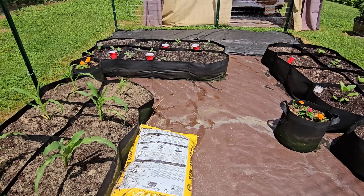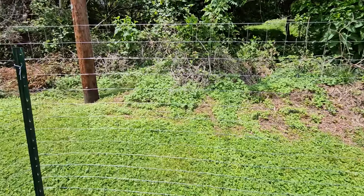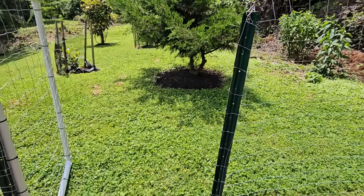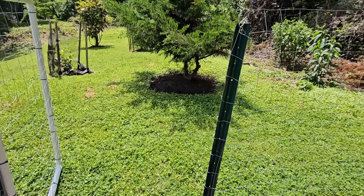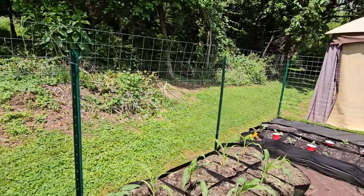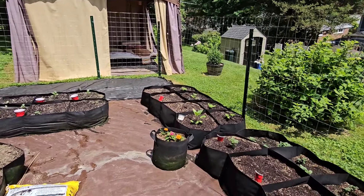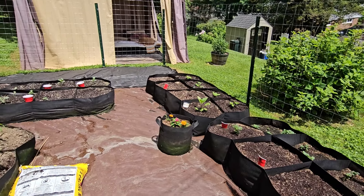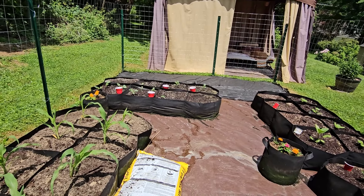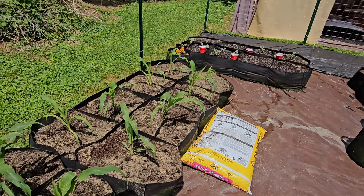I didn't really get to show you the new fencing I put up around here and my little door there, but that's what the 2024 garden number two for the Urban Suburban Garden looks like. If you like what you saw, give me a thumbs up, leave me a comment, share and subscribe. And until the next one — keep growing.